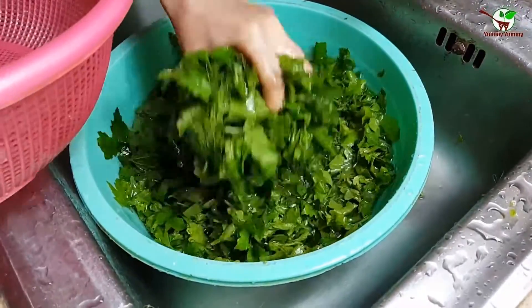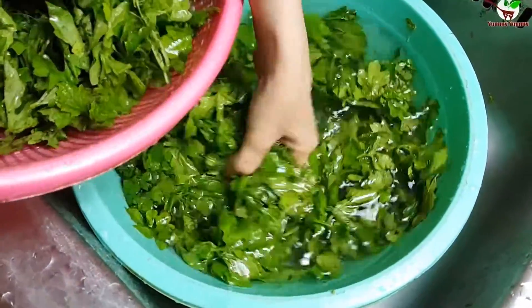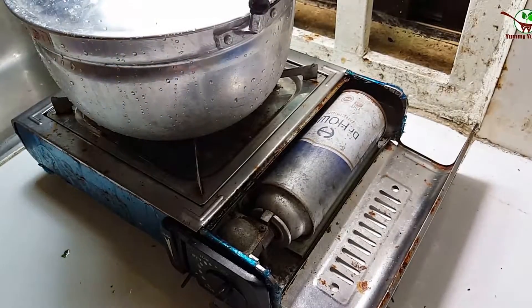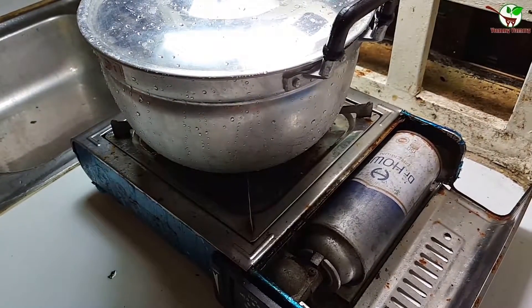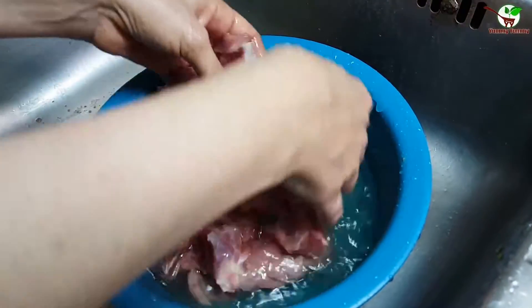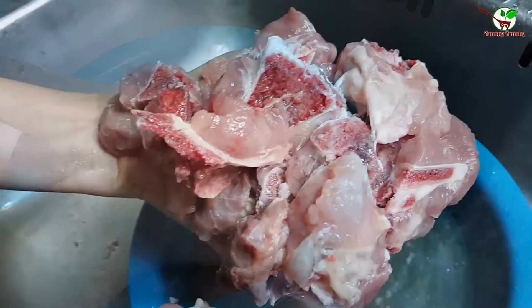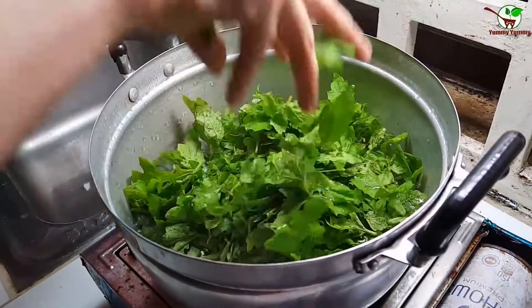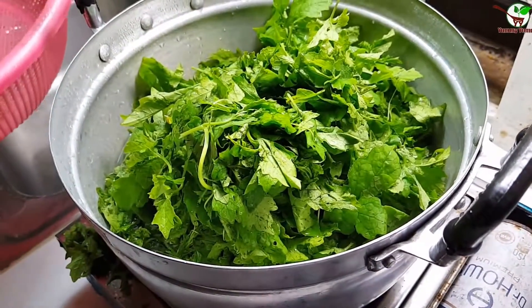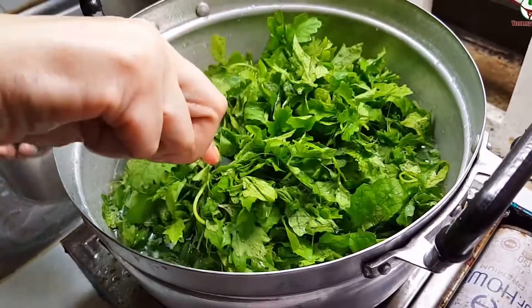Right now we need to roast the vegetable. We wait for a while, and then we stir it well.